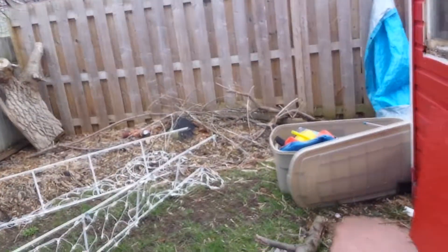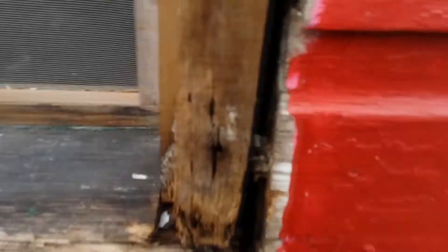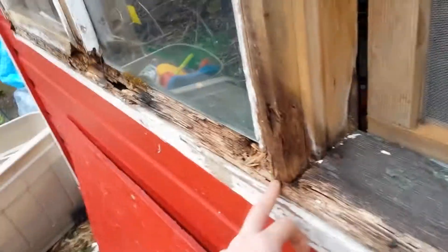We're a week from May and it's snowing. This area was boarded up — I pulled the board off and I can see why it was boarded up now. It's all rotted, so I'm going to have to replace that.